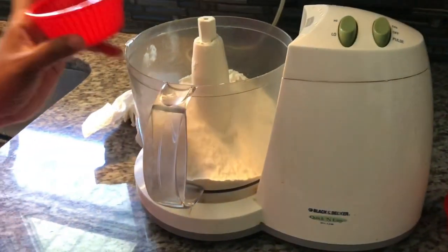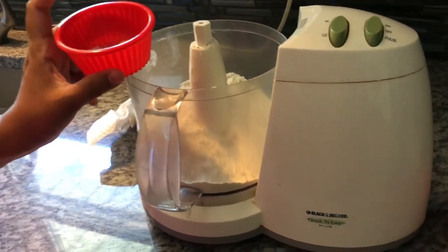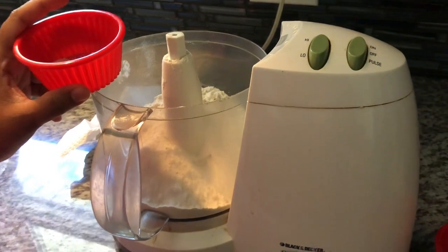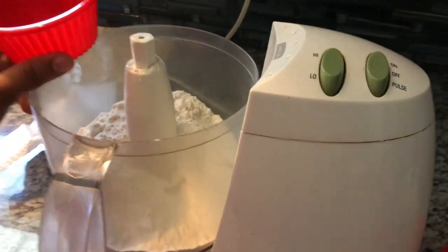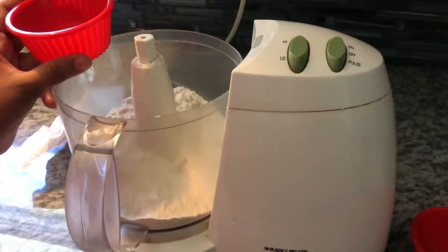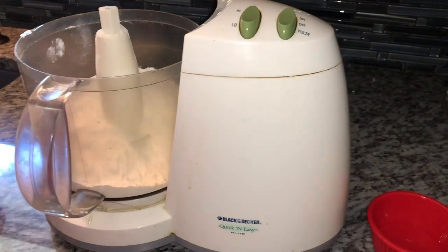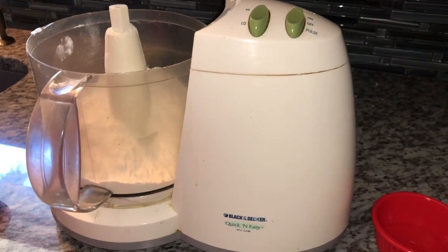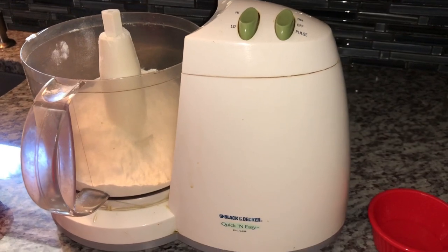I'm doing this in my food processor. You can use a pastry cutter, or if you don't have a processor you can even use your hands. If you're going to use your hands, make sure you don't overwork the dough too much — you don't want the warmth from your fingers to melt the butter. The colder you can keep this, the better it is for you.